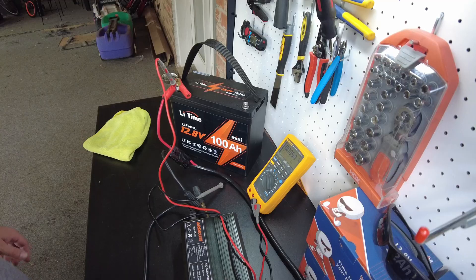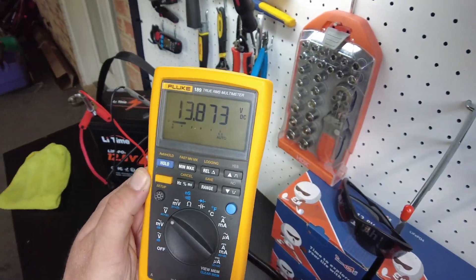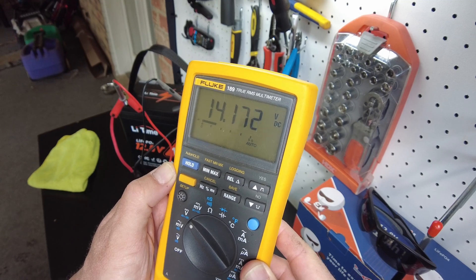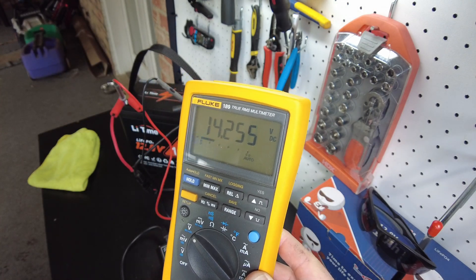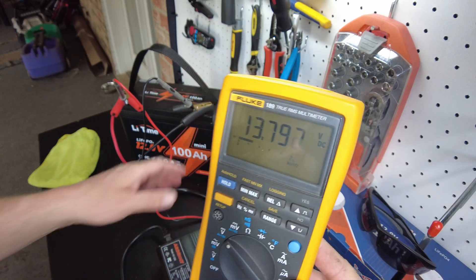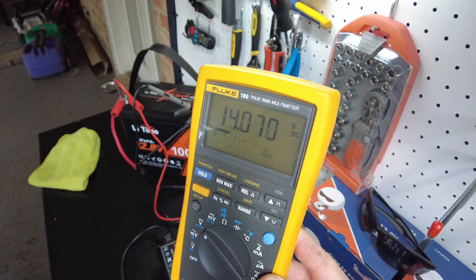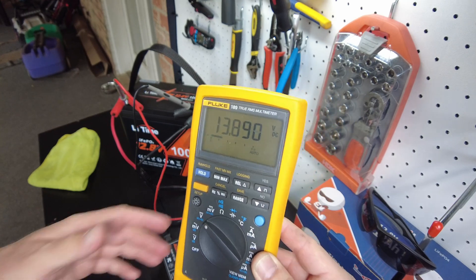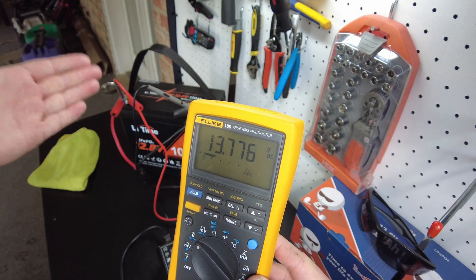We're going to charge this battery up and then do a capacity test. The battery has charged — let's top it off once more. I want to see what voltage it charges up to. We got 14.2, so that is the minimum level you would want this to charge up to. It looks like it got a little bit over 14.2.